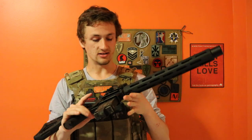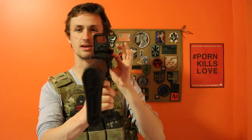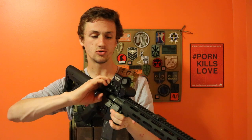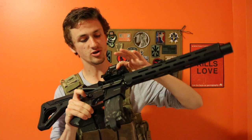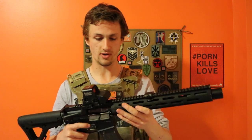Up top we also have a Zombie Stopper holographic sight. It has a really cool reticle — kind of a zombie stopper operator thing. You can't really see it but it goes from red to green. It has a nice QD mount; it's not super sturdy which is a little bit of a problem, but it runs off some cool batteries and just works really well.